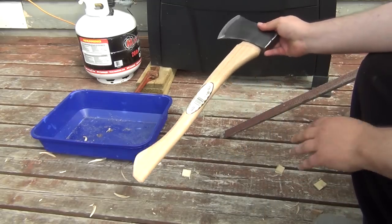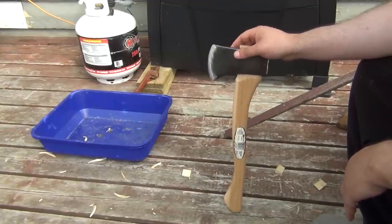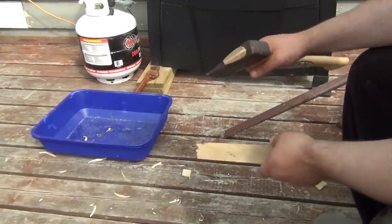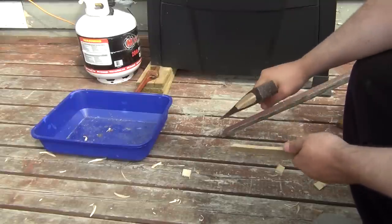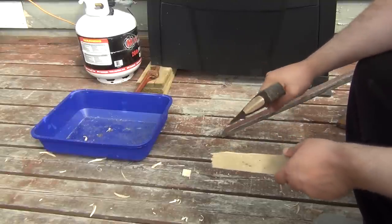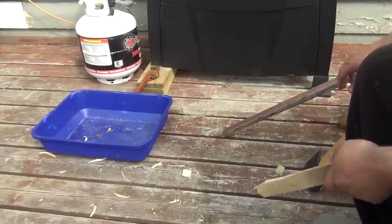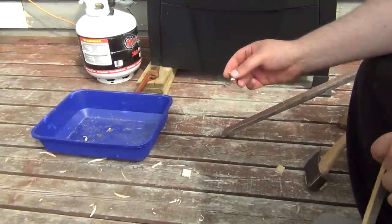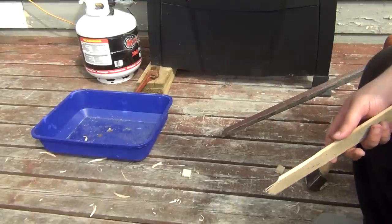Of course, if I was using this myself, I'd sand the handle down, put some coats of linseed oil on it, and dramatically thin out the edge. Even though it's sharp — this shaves and does all that good stuff — the cutting ability is still very shallow because I'm leaving the bit very thick for durability. And you can see that the wood is actually fracturing as it's being cut off, and that's just because the bit is so thick.